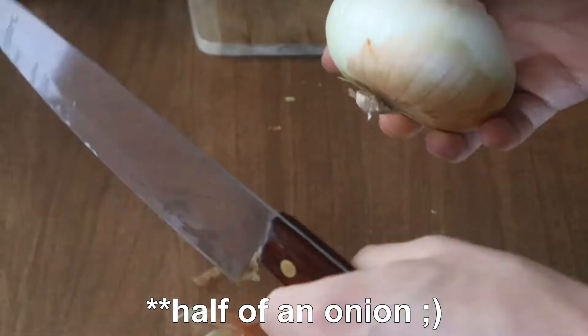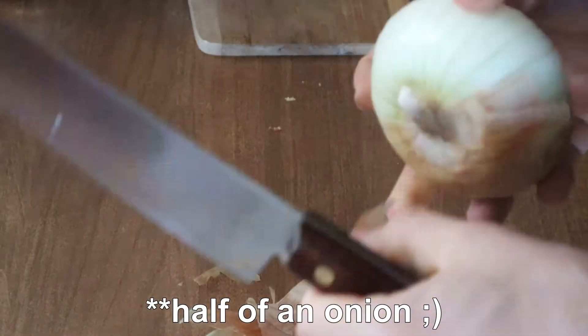Next I peel and chop up an onion, and then I will add this into the saute mixture as well.